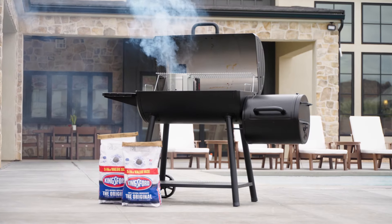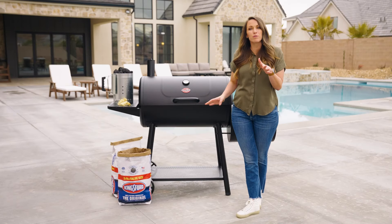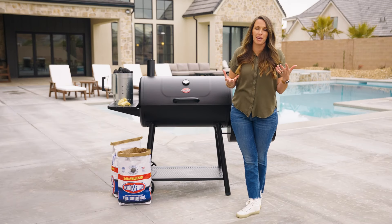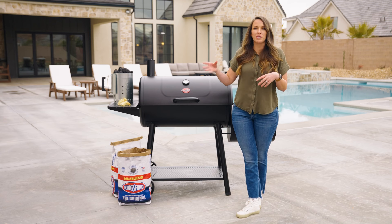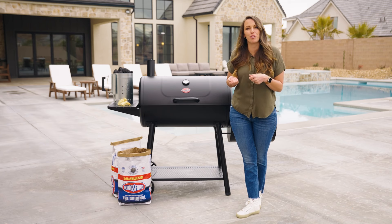For all three of these methods, your charcoal can be started with a chimney or fire starters. I know setting up charcoal can seem intimidating the first couple of times, but with the right setup and the right tools — especially from Kingsford and Chargriller — you'll be well on your way to becoming the next backyard barbecue hero.